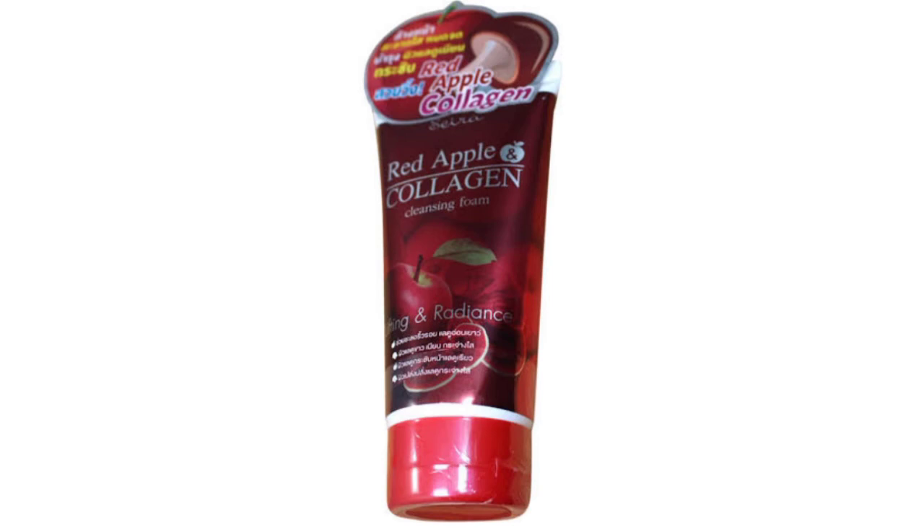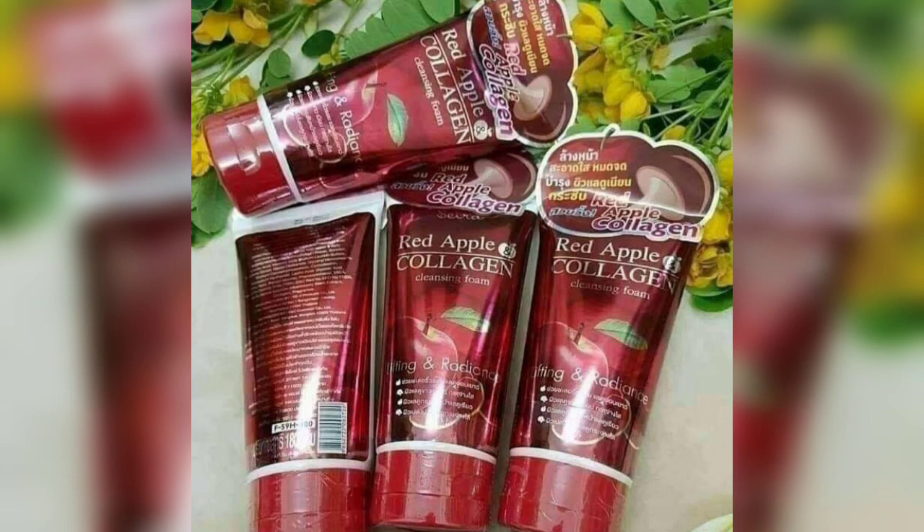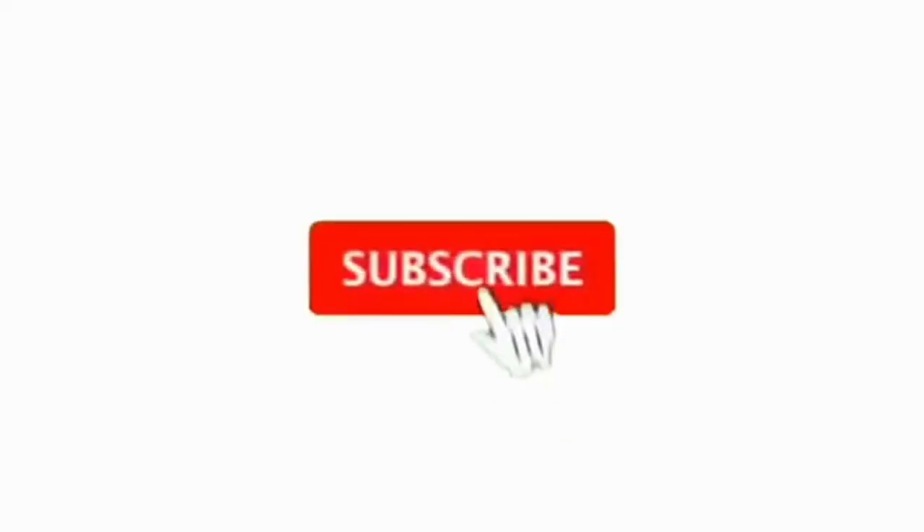You can try it and I hope you will get many good benefits. This face wash is suitable for all skin types, but it works especially well for oily and combination skin. Before use, please do a patch test — if it suits your skin then use it. If you liked this video, please like it, leave a comment, and share it with your friends and family so they can also watch. Allah hafez.